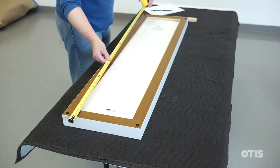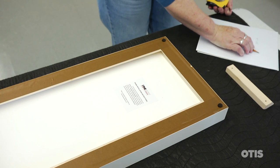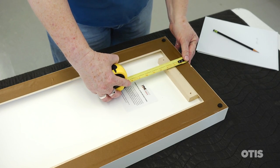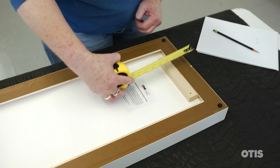Begin by measuring the height of the work. Then slide the cleat into the groove in the frame. The bevel of the cleat fits together with the bevel of the stretcher bar or frame of the work. Then measure the distance from the top of the work to the bottom of the cleat.